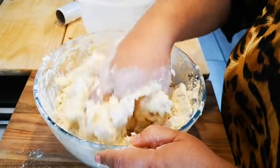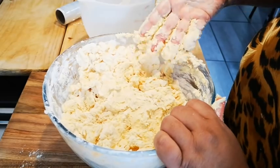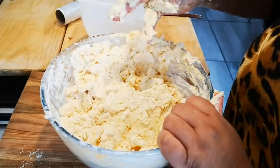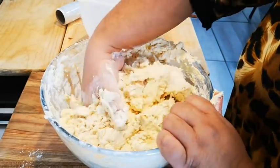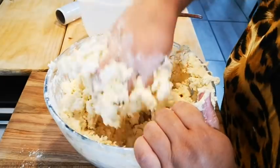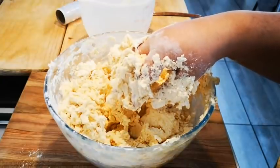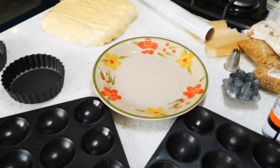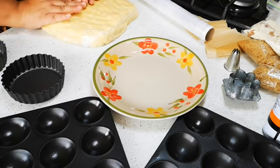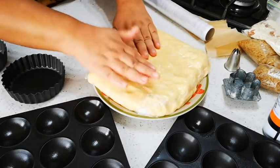Nice dough — I'm just going to bring it together, clean it up, and then put it in the fridge for about 30 minutes. With pure butter it sets quicker in the fridge. Here we go — let me finish this. I've made the dough, and I'm going to press it a bit more, wrap it in cling wrap, put it in a plate, and put it in the fridge until it's almost semi-hard.